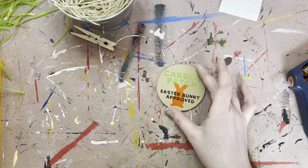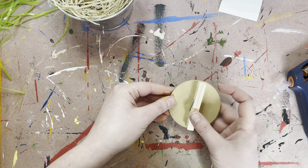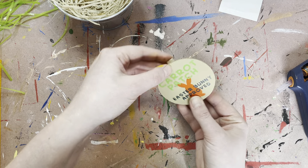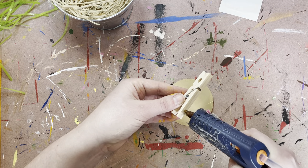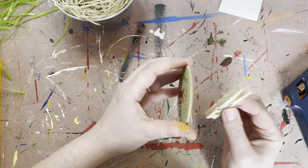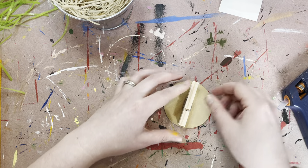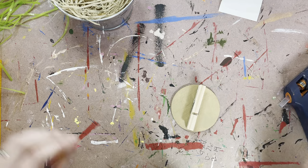So then once you have that, you can go ahead and you're going to glue on your clothespin to the back. Just make sure you want to line it up with the front so when you put it on it's straight. You can glue that on there and let that dry a little bit.